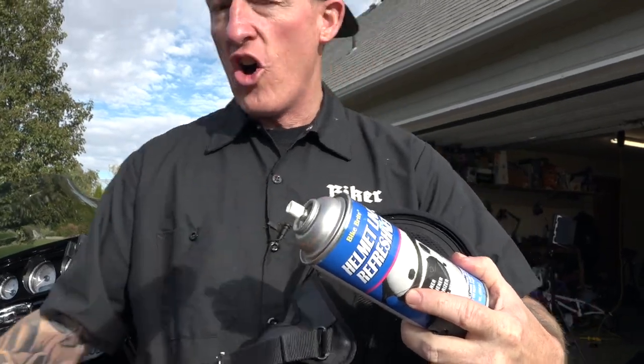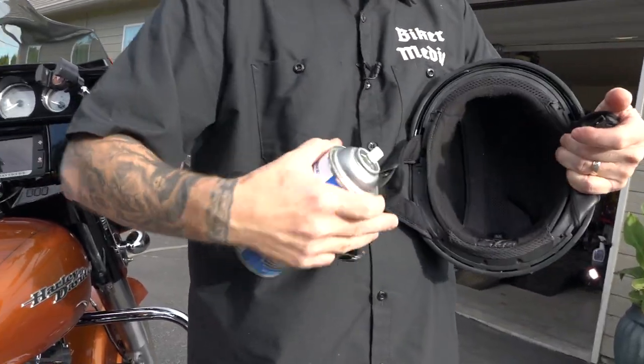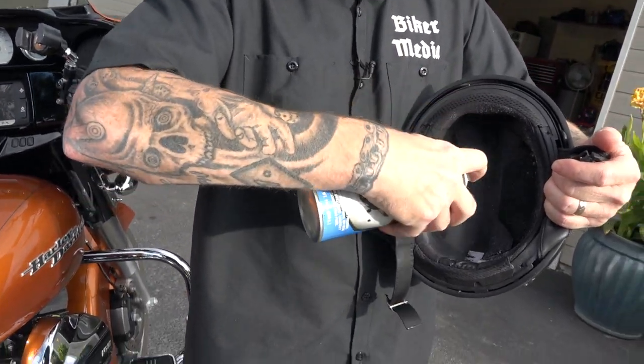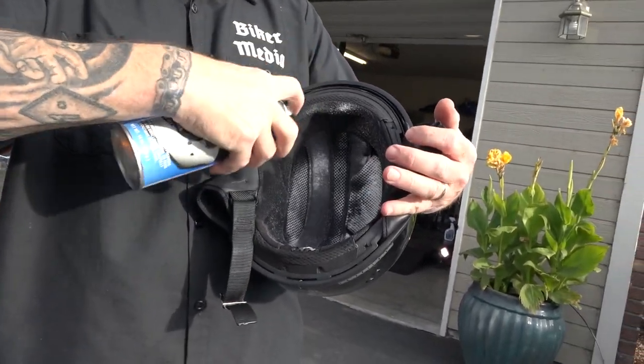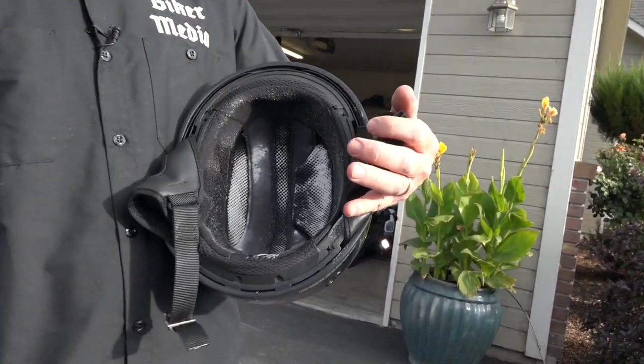This stuff is great — I do it all the time in the summer. All you do is shake it well and then spray. You're going to see it foam up in there. Just let it foam up real nice like that. Get it on all the fabric parts. This will not break down your helmet — there are no safety risks or anything like that.